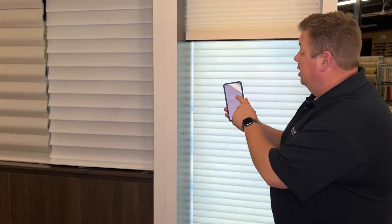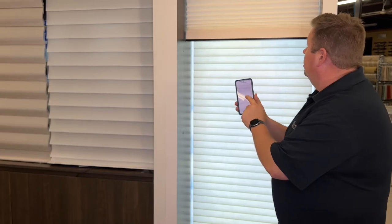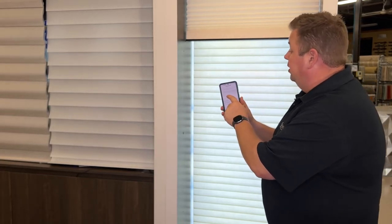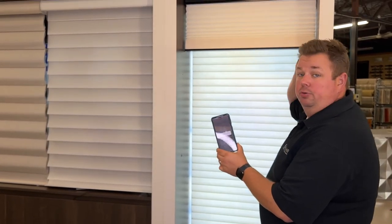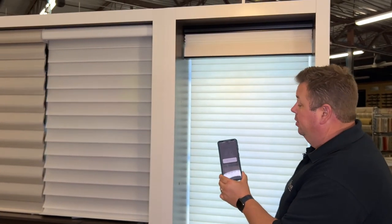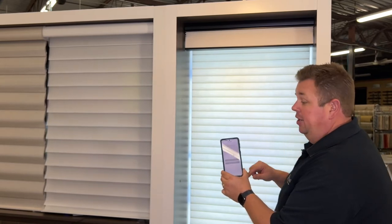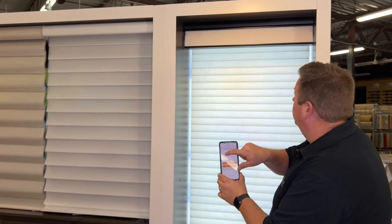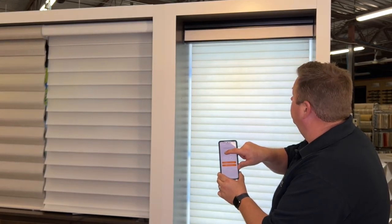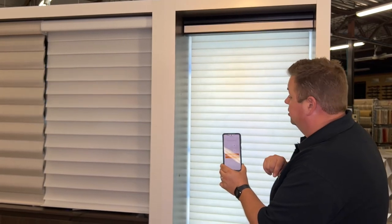Now we have the top limit, bottom limit, and middle rail bottom options. I'm interested in setting the top limit. The shade is going to move to where the top limit is currently set and stop there — but that isn't high enough, so I'm going to press the up button and hold it down until I get it nice and tight, right where it needs to be.